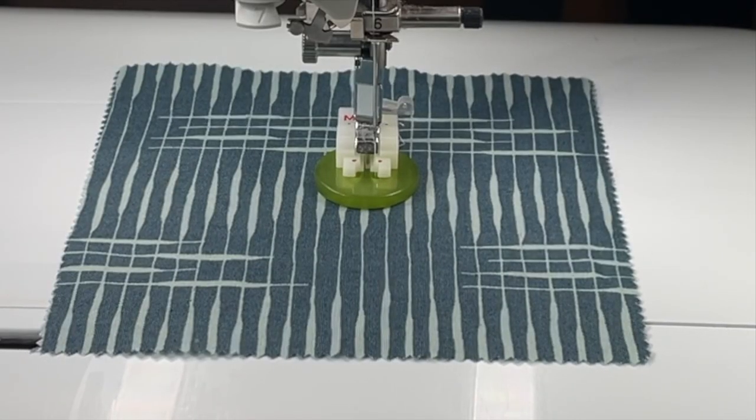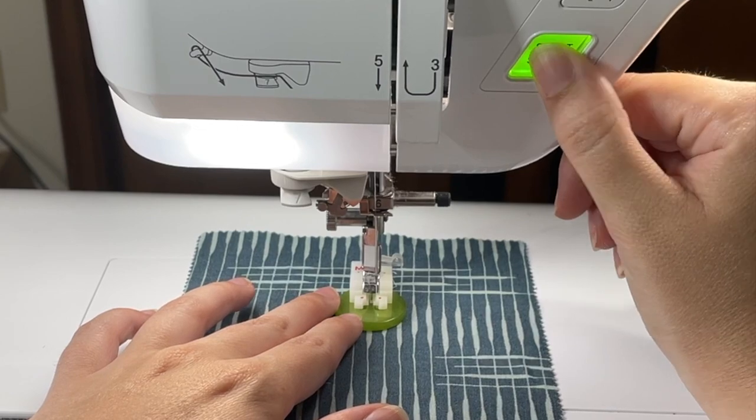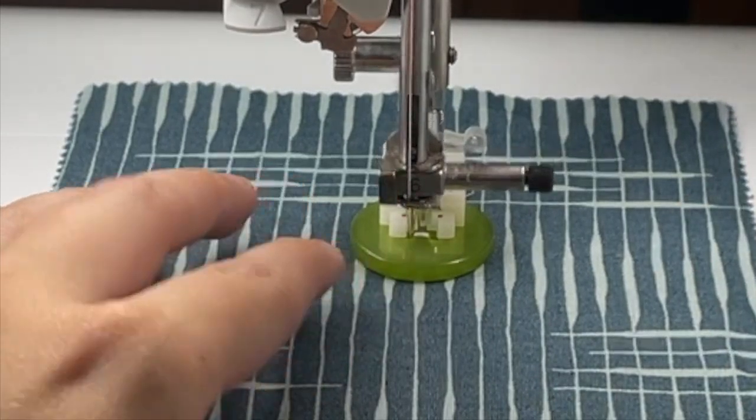Now that I know it's not going to hit the button, I can go ahead and press the start button. Then I can go ahead and cut my threads.